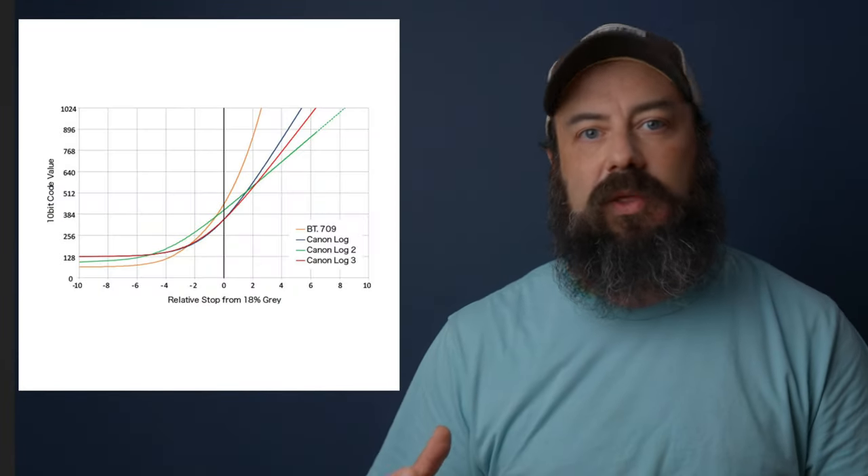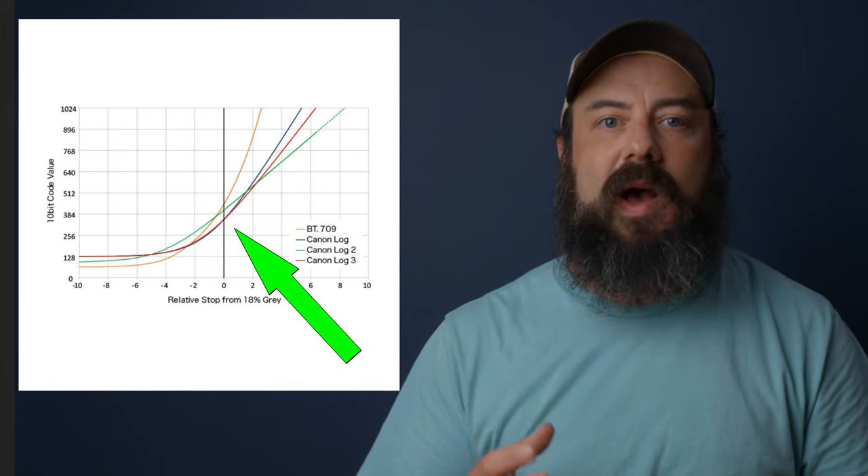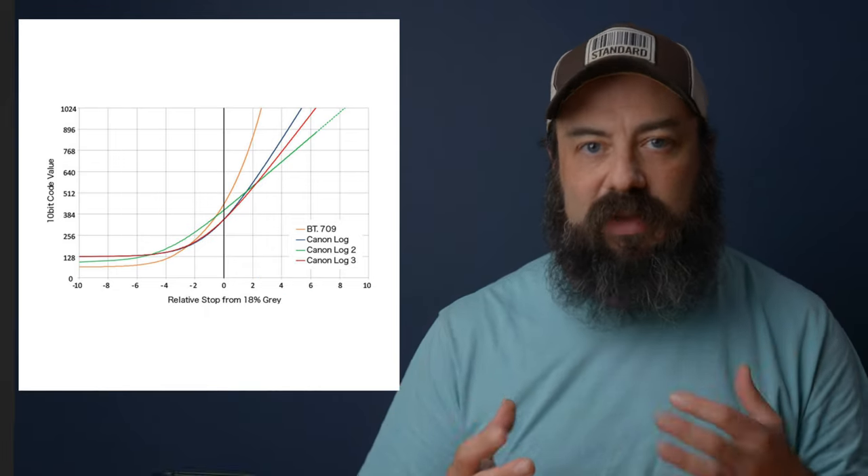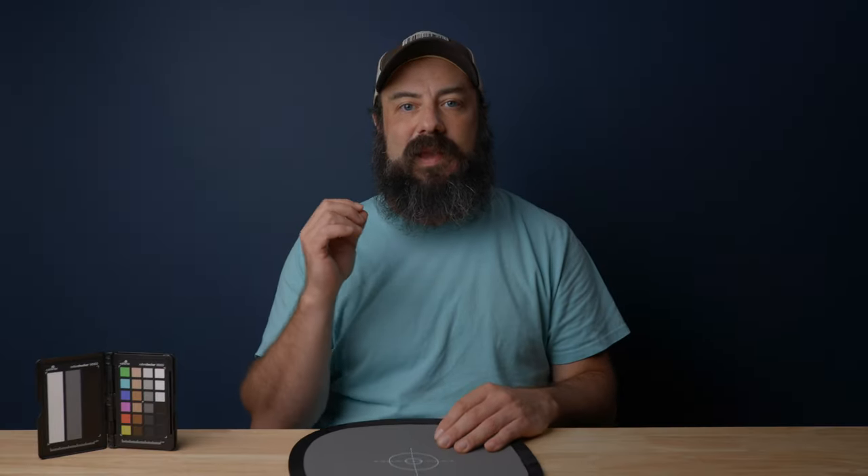When you're setting up your camera to use zebras, you need to know what zebra level to use, which is determined by the manufacturer and the log profile you're using. Looking at the graph for C-Log and C-Log3, we're looking at the point where the graph crosses zero — that's middle gray — and it's roughly at 35%. In the R5 and the other cameras you can only change zebras by 5%, so the closest we can get is 35%. That's where we'll set the zebra level, and that's where we'll aim to get the zebra to properly expose on the gray card.